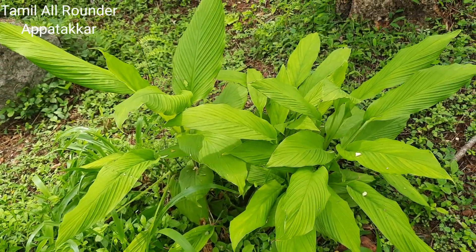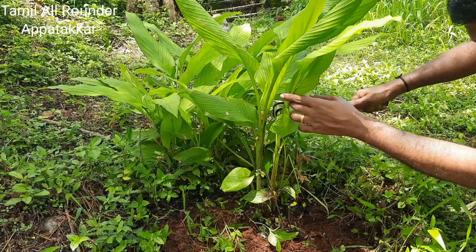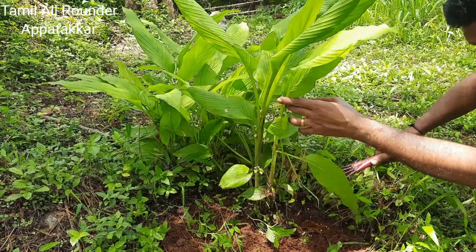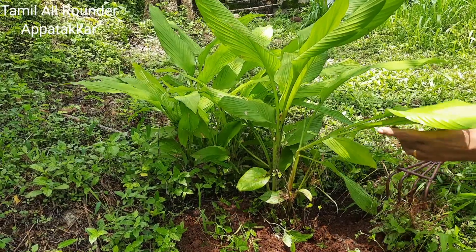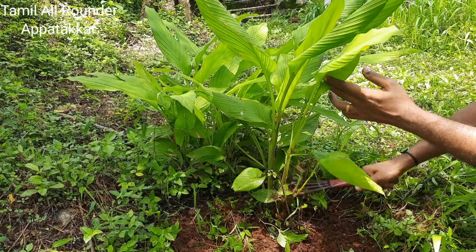Hi friends, how are you? We are starting a new garden tour. This is a new garden house today. Let's take a look at this house.